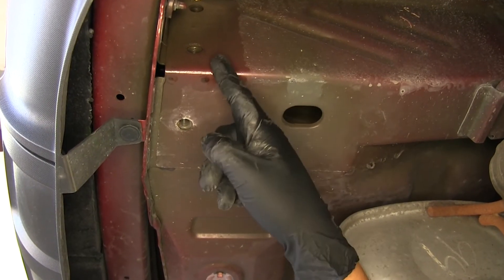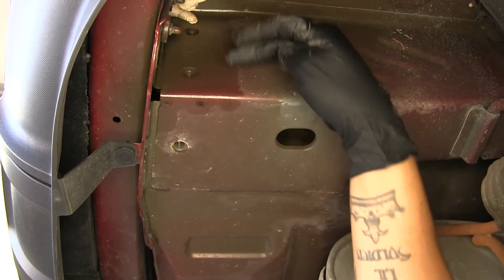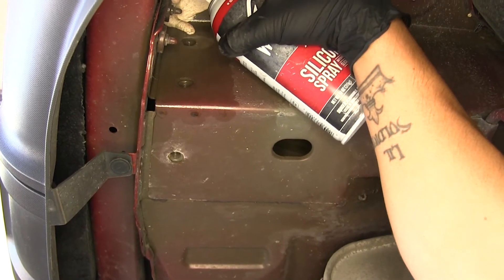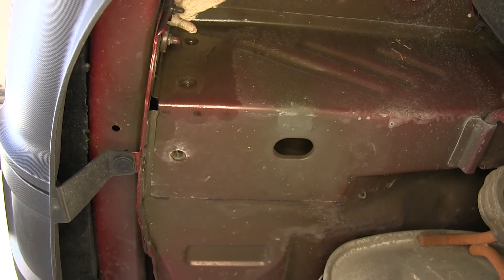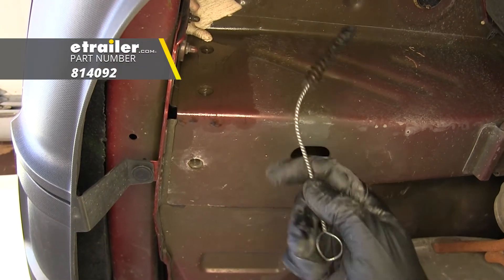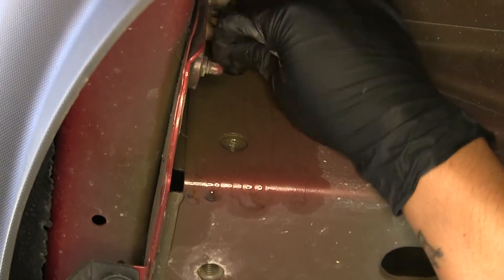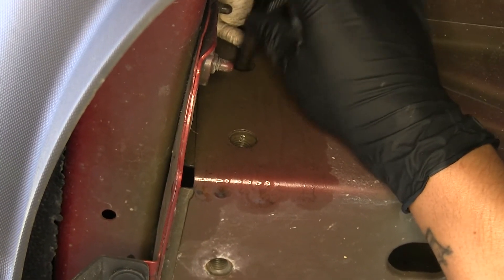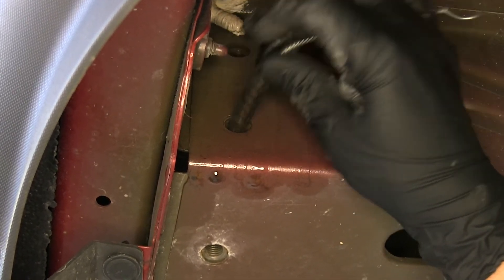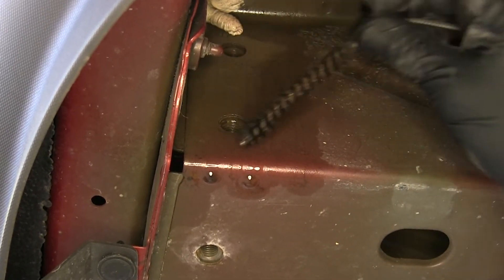On the outside of the frame on each side we're going to have two weld nuts that are in the frame. It's always a good idea to spray a little bit of lubricant or penetrating oil into the weld nuts, then take a nylon brush and make sure there's no dirt, debris, or rust inside so when we start putting in our hardware it won't get cross threaded. We're going to clean the other side which will have two more weld nuts.